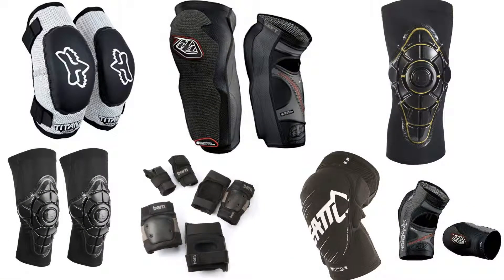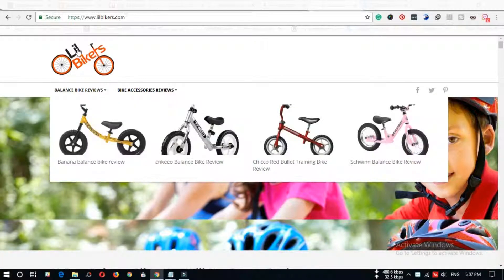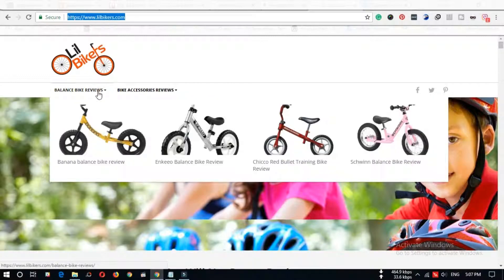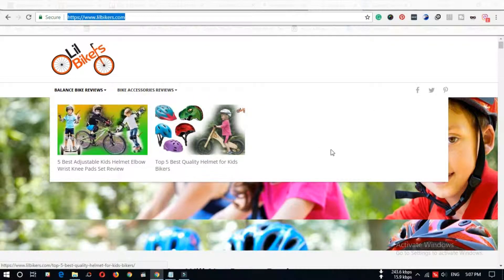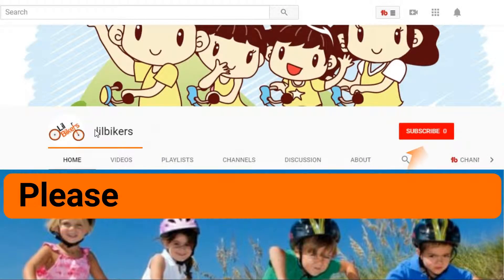So you can select your best option from here. If you have any questions, please comment below. You can also get more information about kids bikes and accessories reviews from www.lilbikers.com — the link is in the description. Thanks for staying with us. Please subscribe to our channel for more videos.